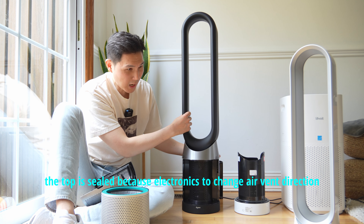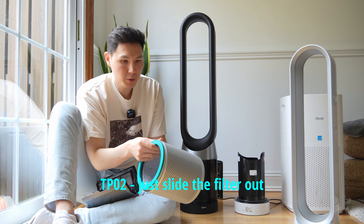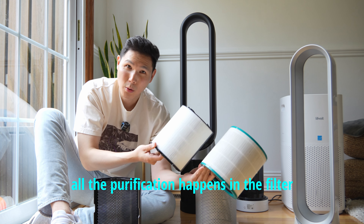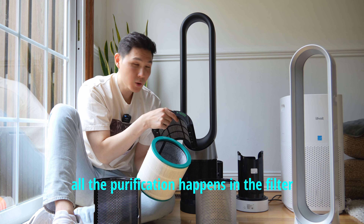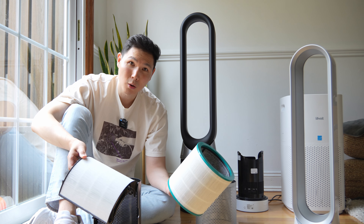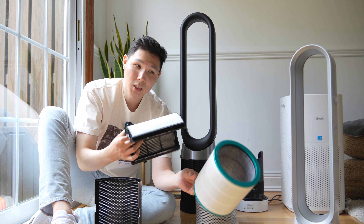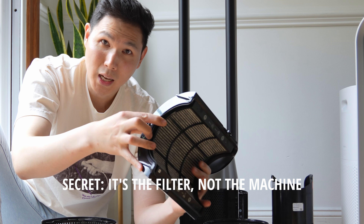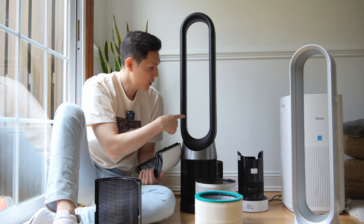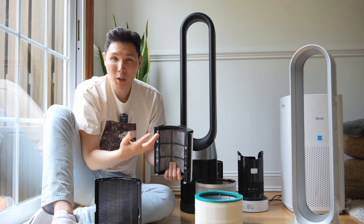I don't see a way to remove the top, which means cleaning it is going to be a little more difficult. First thing you need to know is that all of the air purification happens in the filter. So when Dyson says their unit is 50% better at air purification than the TP04 or TP02, that just means the filter is 50% better than the previous filter. You can also see that this filter is sealed — and that's the main benefit — because it's sealed, there's less contamination and the output air quality is better, with less unfiltered air mixing with the clean air at the end.